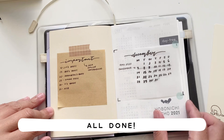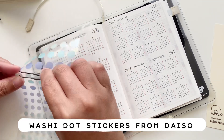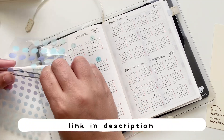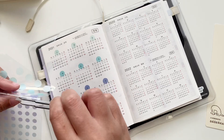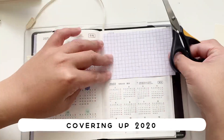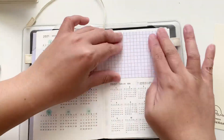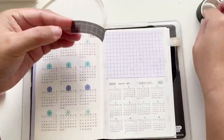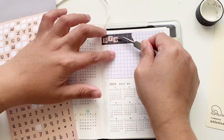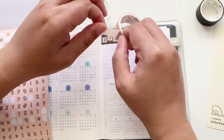Now we're moving on to the calendar pages. I'm bringing out the washi dot stickers, and similar to what I did for my Hobonichi Weeks, I'm going to color code the months using the dots. I'm also covering up the 2020 calendar using this notepad from Kmart, then decorating the space with washi tape and alpha stickers — spelling out the word 'projects,' because this is where all my projects will be listed for the year.